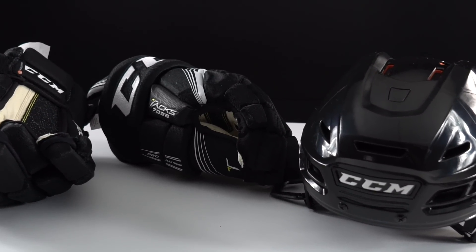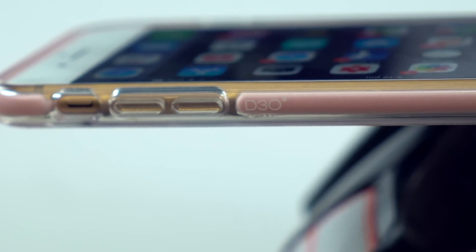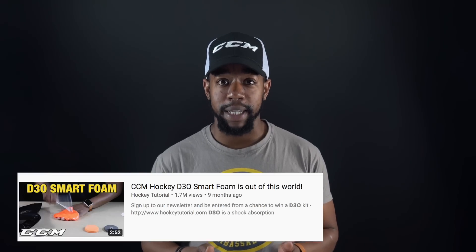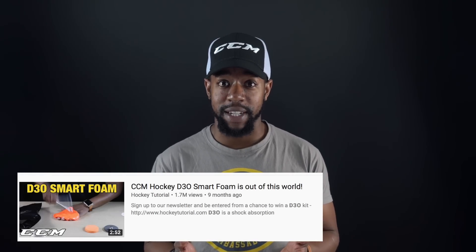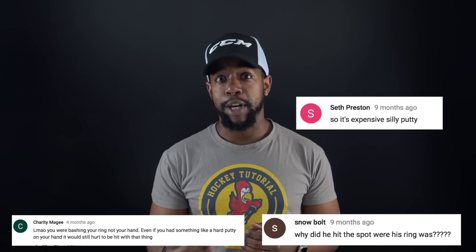You'll also find D3O in the protective equipment used by people that race motorbikes, and they also make phone cases. The last video we filmed is currently sitting at 1.7 million views. A lot of people who didn't even play hockey or have an interest in hockey watched the video to learn a little bit more about this material that's found in lots of different applications across the world.